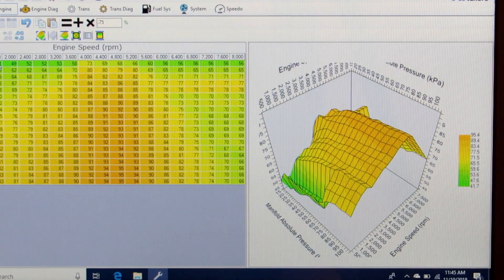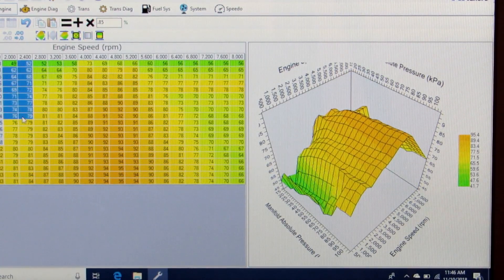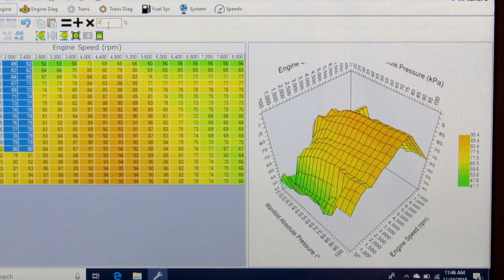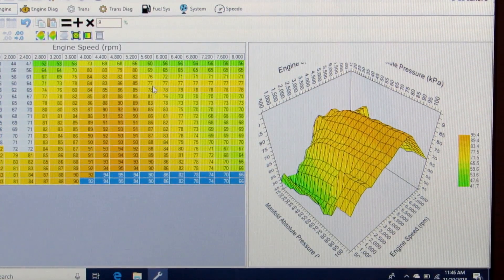Then we're going to smooth this up. I'm going to take the next area times 0.85, and then another region times 0.85, then move over to 0.9. Then I'll go down to the wide open areas from around 4,000 RPM up — specifically the last two columns at wide open pressures — and take those times 1.15 to increase that a little bit.